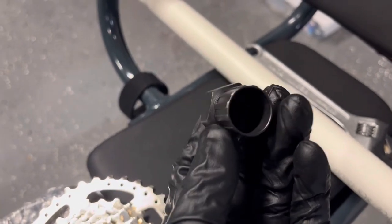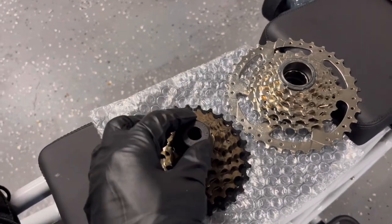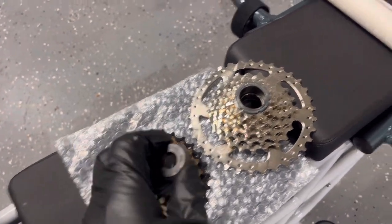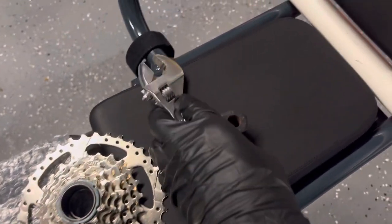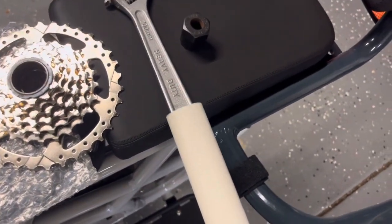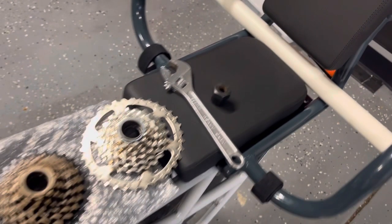Before you get started, it's important that you have this tool — I bought it from Park Tool and it's used to remove the freewheel. Just Google 'freewheel remover tool' and you'll find it. This goes up into the freewheel and then you turn it to release the existing freewheel so you can thread the new one on. You'll also need a wrench — I have an adjustable wrench — and optionally a large PVC tube to give you extra leverage if the freewheel is really stuck. You'll also need an Allen wrench set to remove the torque arm.